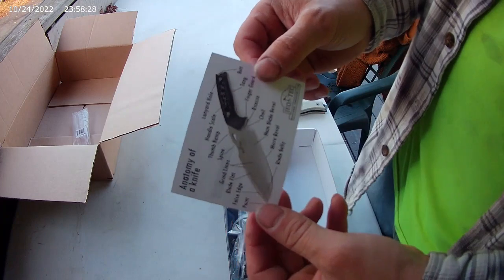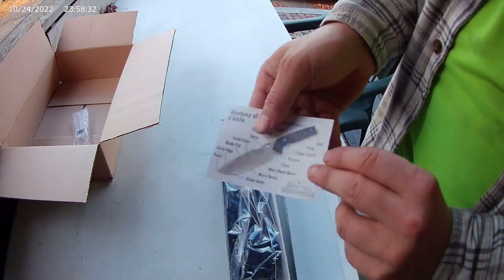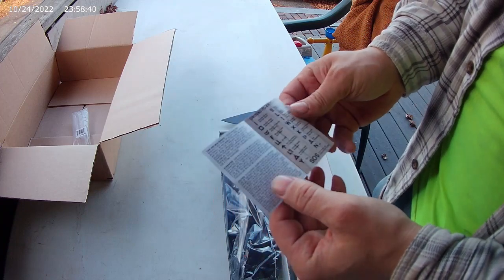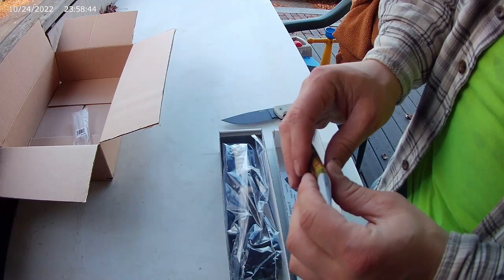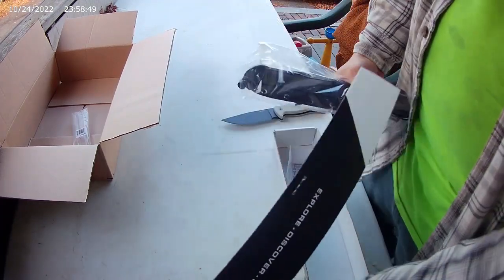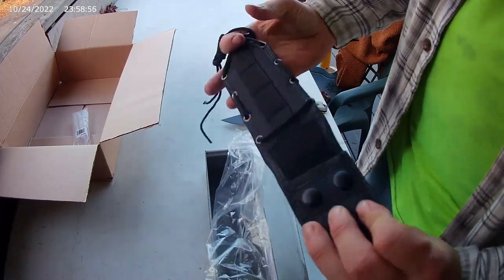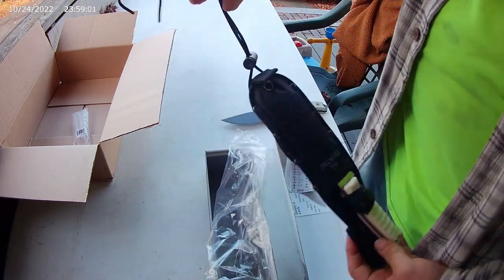A little anatomy of a knife card in there, a little survival code book. It's even got some foam in it. And a nylon sheath with some cord on it — you can strap it to something.